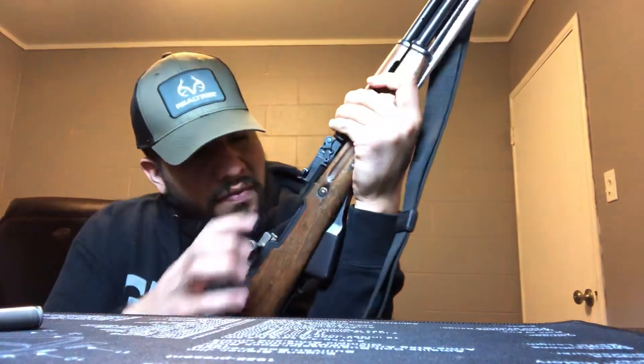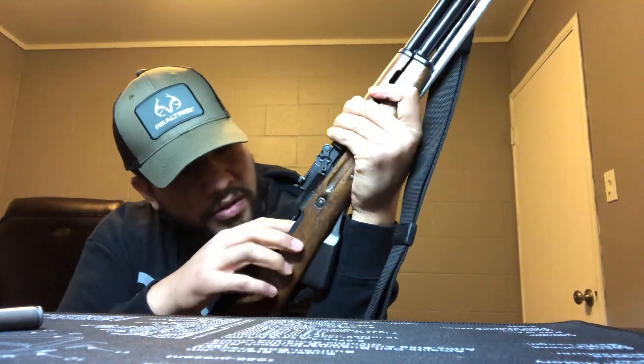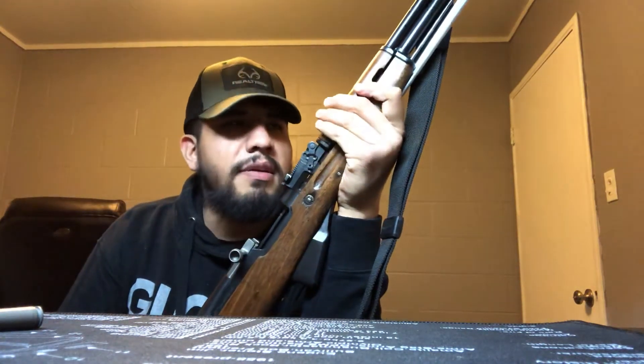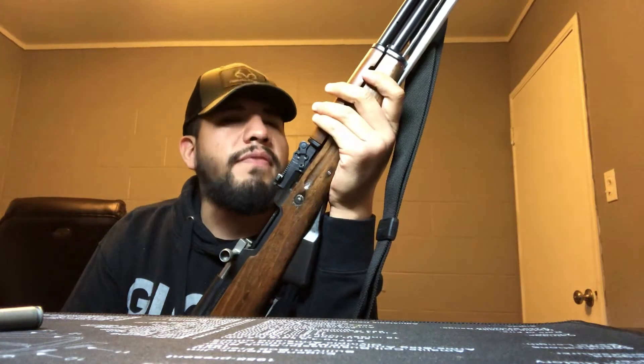When the action comes forward, there's a notch in the receiver where the bolt locks into. It's a pretty solid lockup, and then you're able to fire it.